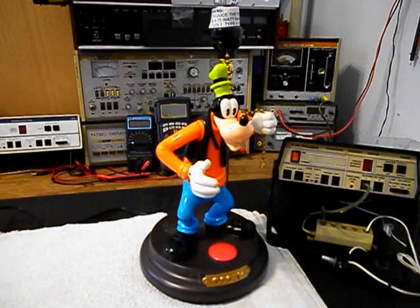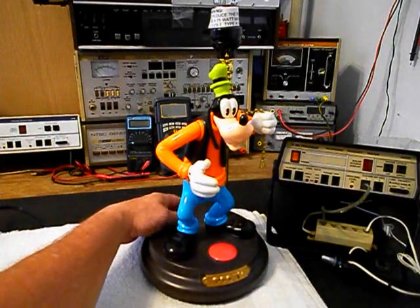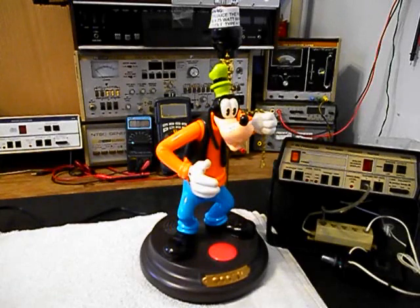Okay, we're back now and we are finished with the repair of this really cool animated Goofy lamp and we're ready to start our final checkout. We have the unit plugged in and we want to turn on our main power switch, so we'll go ahead and do that. That little flash is just an indicator that Goofy has power now — sometimes you'll see that, sometimes you won't, depending on how the unit sets up.